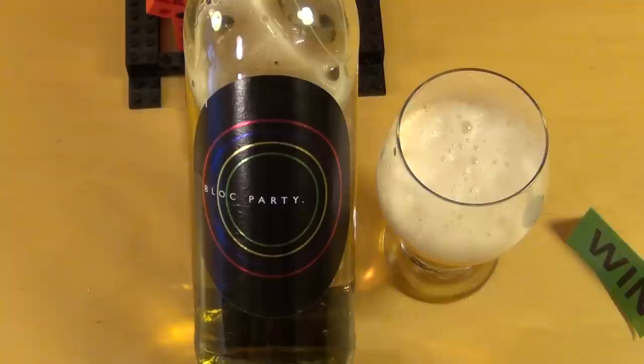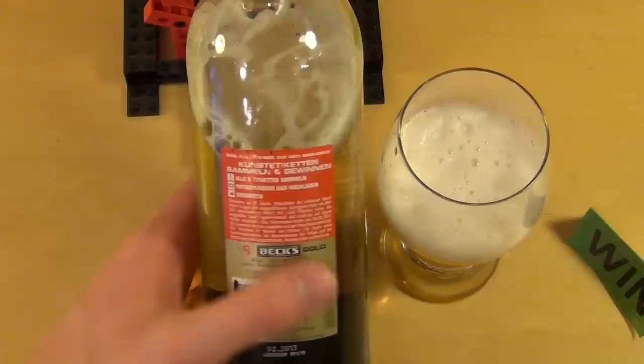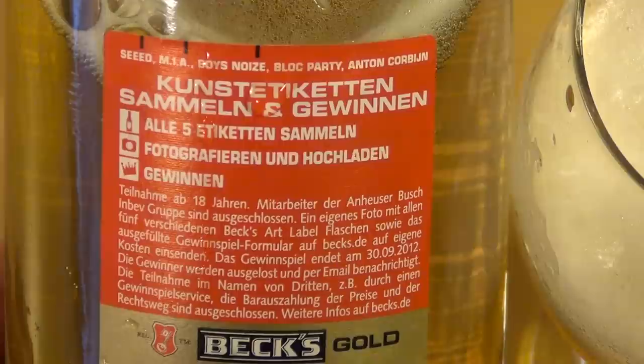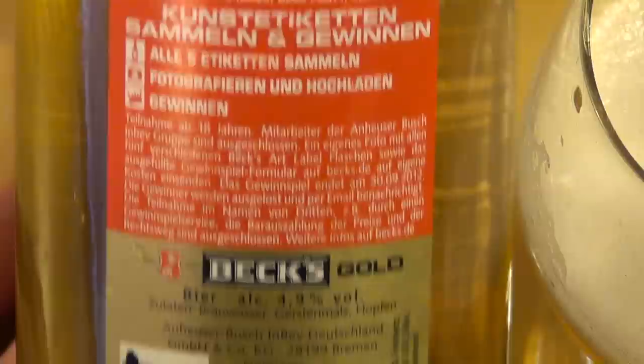Bex hat jetzt eine Künstler-Edition rausgebracht, und zwar fünf Stück. Ich hab zwei gesehen: das erste hier ist Block Party — das ist eine Band aus England, Rockband, Softrock sozusagen, so wie die dritte Generation Beatles-Nachfolger. Man kann alle fünf Etiketten sammeln. Es gibt auch noch Anton Kroppen, den habe ich auch noch gesehen in meinem Getränkestützpunkt.